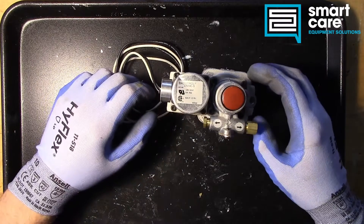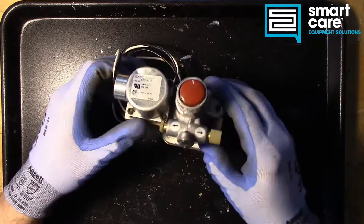Hi folks, Jack in the training department here and welcome back to another episode of Teardown Tuesday.